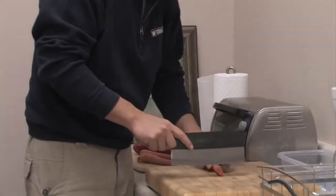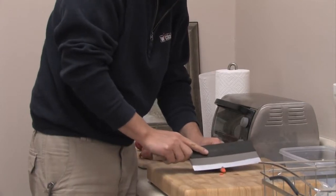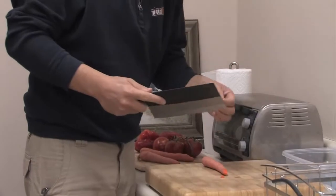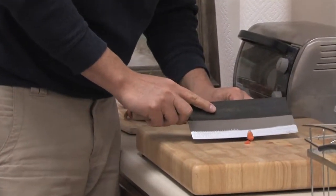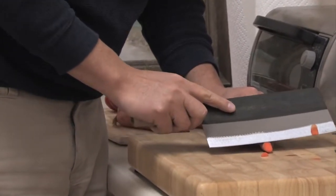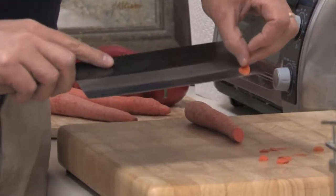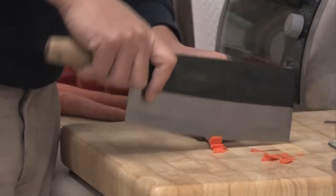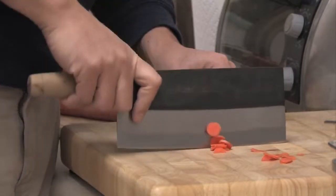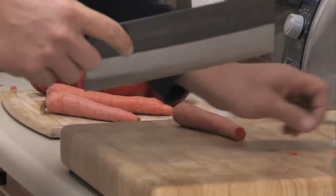It's pretty impressive just how easy this is going through this raw carrot — literally transparent slices of this raw carrot. Of course, if I just wanted to chop it like regular, it goes through that quite well too. We'll set the carrot aside for a second.